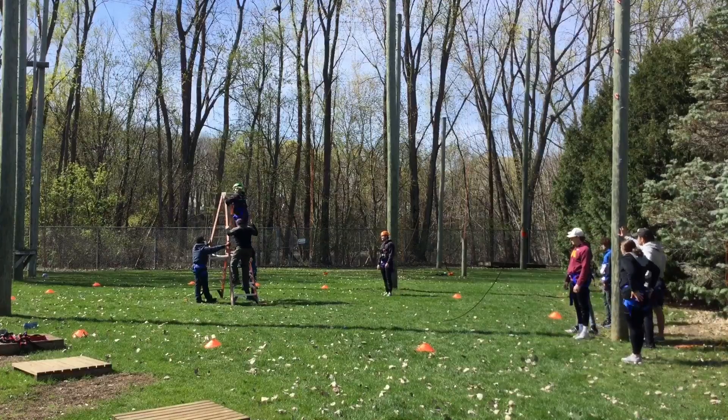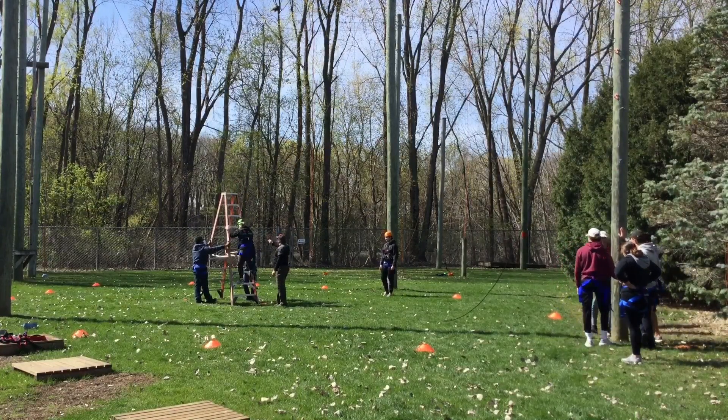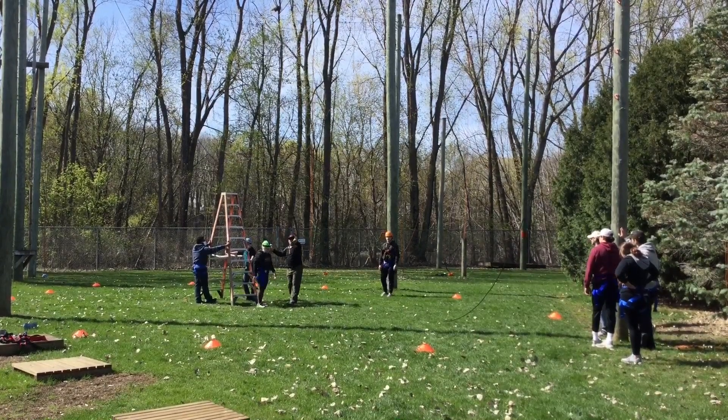One second. You can step on down. So that is our giant swing. Nice job.